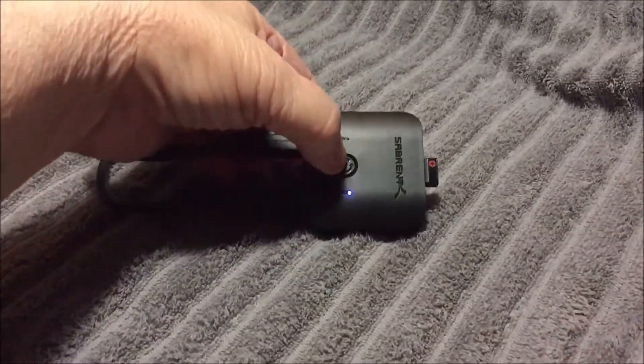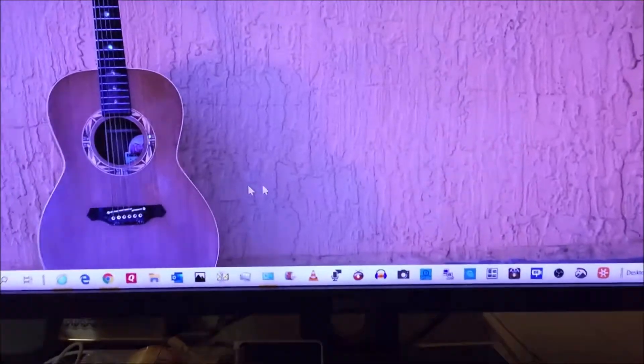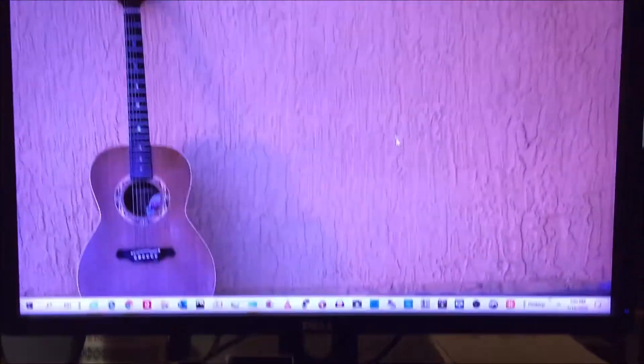The mouse won't move when I move the mouse. So let's change the USB switch. Now let's go back to my mouse on the monitor — the big monitor. And it works. I don't know if you can see it up there or not.